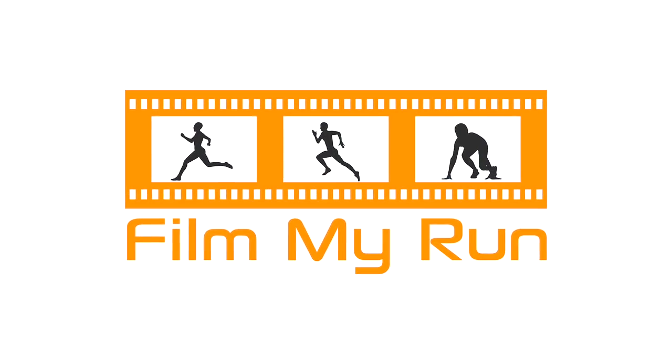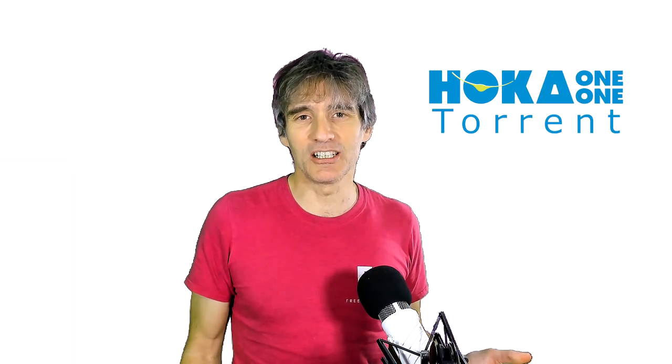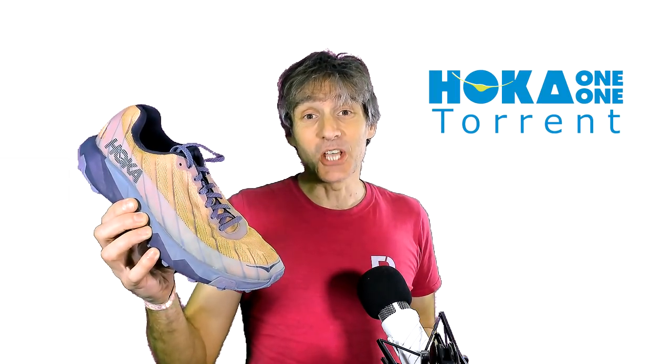I love this shoe. Hello, welcome to Film My Run. My name is Stephen Cousins. This is my review of the Hoka One One Torrent.